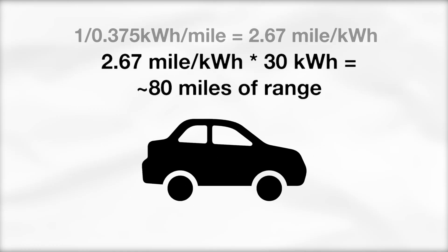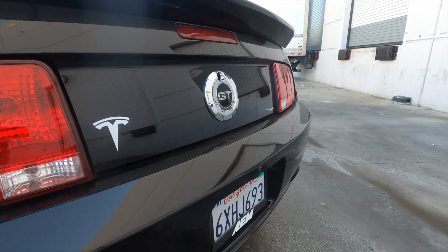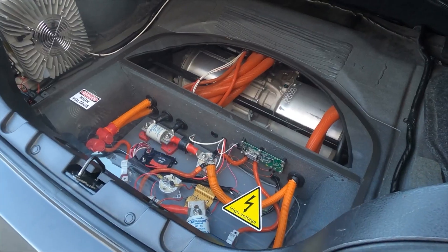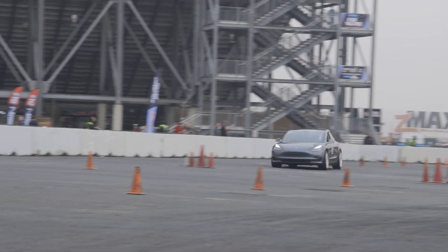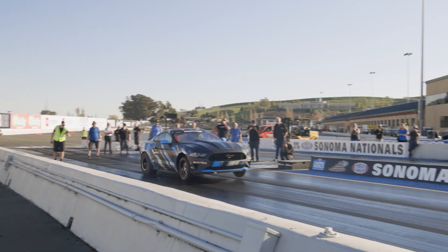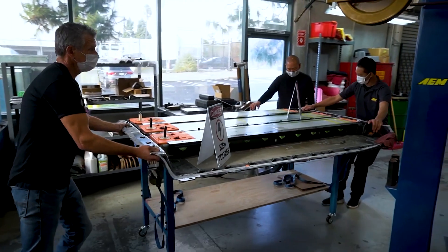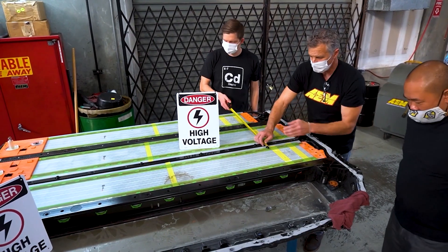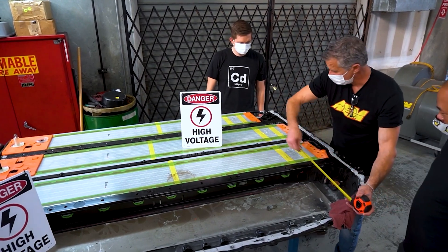For comparison, kilowatt hours are essentially like the size of the gas tank — but it's a little more complicated than that. We're going to dive deeper into batteries and their C-ratings, voltage, and kilowatt hours in a future video. Because while KWH may represent your fuel tank in an ICE car, batteries are like your entire fuel system — the tank, the pump, the lines, the regulator, the injectors — all of it. And that's going to require a deeper dive.